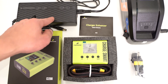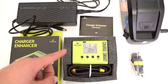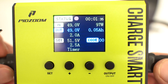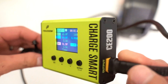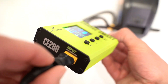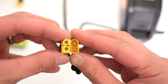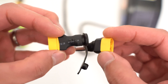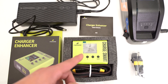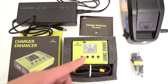The Charger Enhancer connects between the charger and the battery and monitors the status of the battery including the voltage, current, and some other information. You can set how much you want the battery to charge — for example, 80% to preserve battery life or 50% for storage. You can also adjust the current to prevent over-currents, set a timer so it only charges for a set amount of time like four hours, and it automatically shuts off when the battery is fully charged.